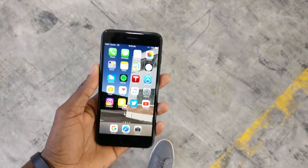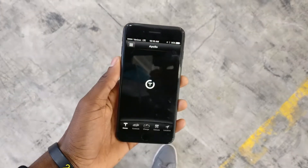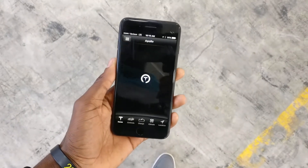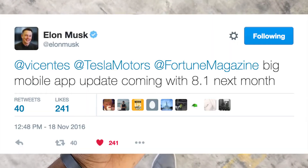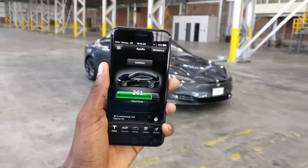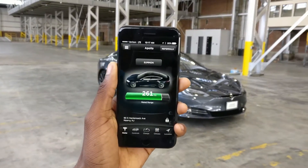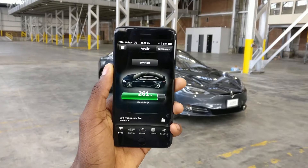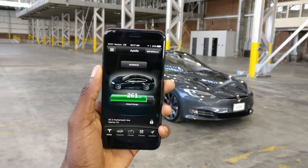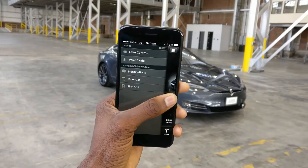Right off the bat I should address that this app will probably be getting a major update within the next month or so. Elon Musk has already tweeted that there's going to be a major update — hopefully a new UI, hopefully the Android app gets Material Design — but this is what it looks like as of right now, and I'll give some suggestions for what I'd like to see.